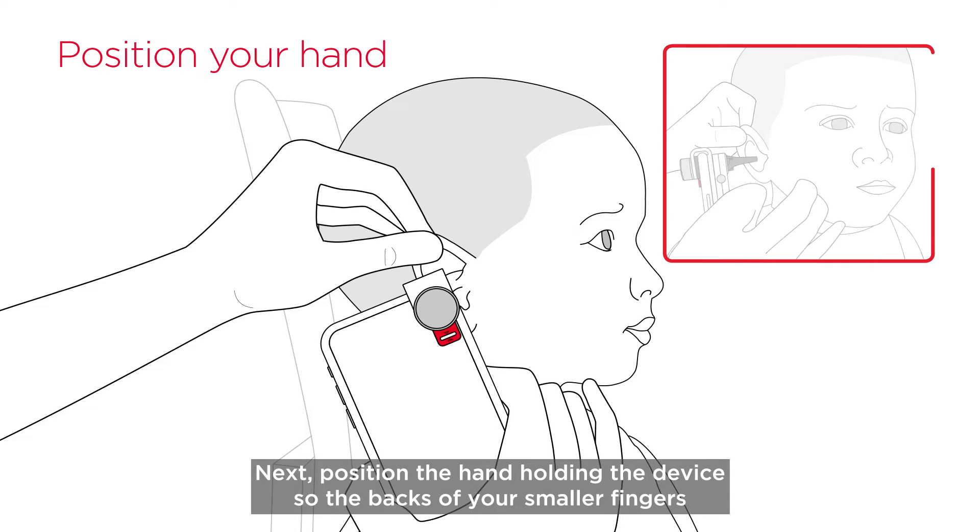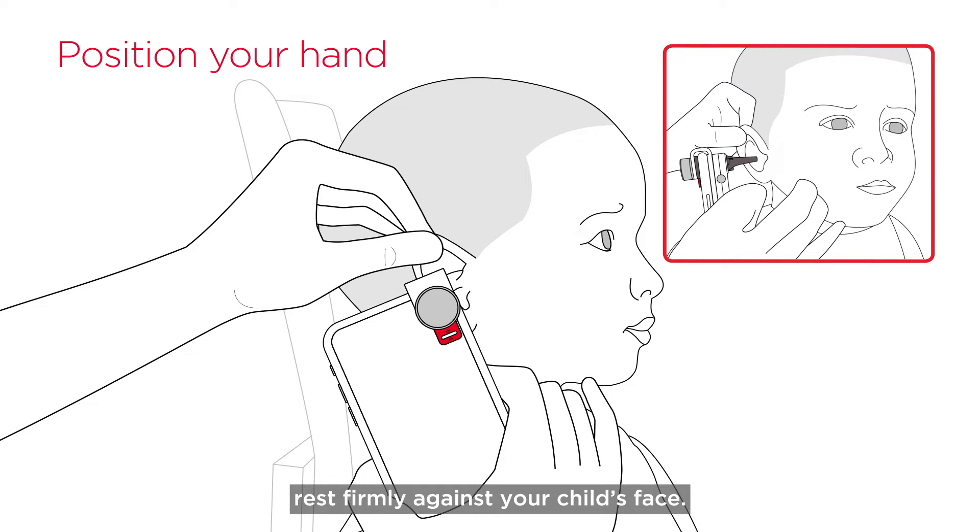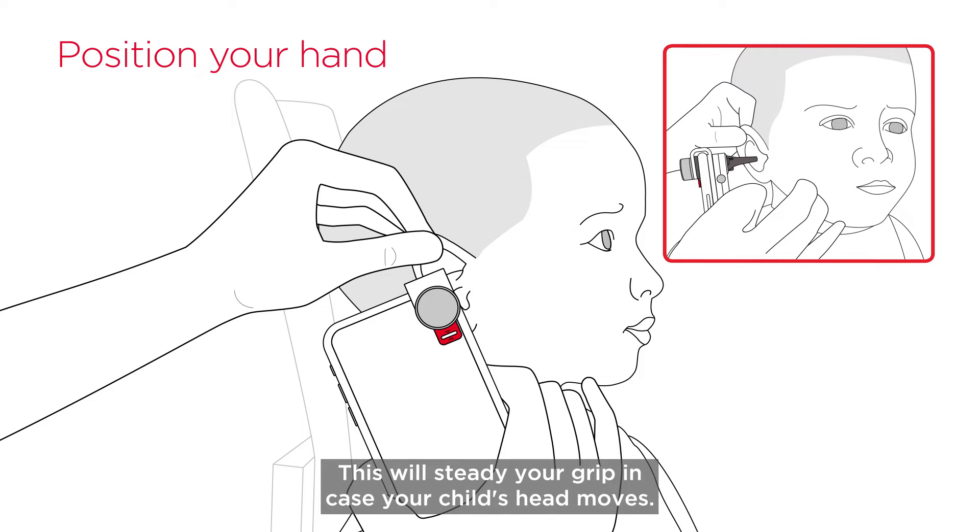Next, position the hand holding the device so the backs of your smaller fingers rest firmly against your child's face. This will steady your grip in case your child's head moves.